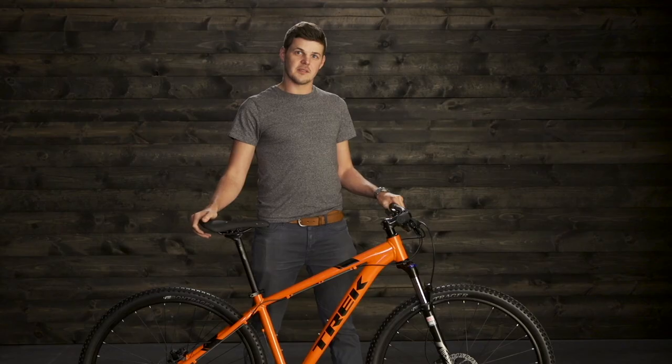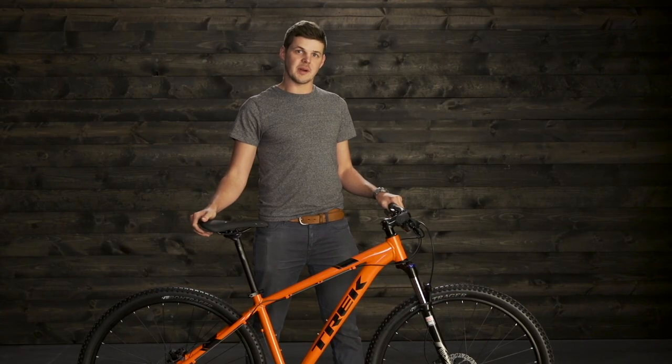So that's the Trek Marlin. It gives you real mountain bike performance at an awesome value. To find out more, go into your local Trek retailer or go to trekbikes.com.